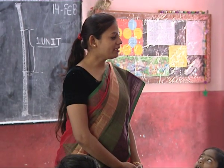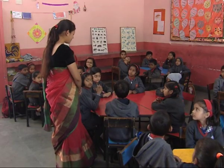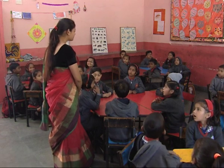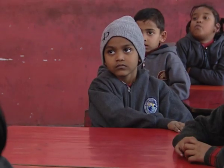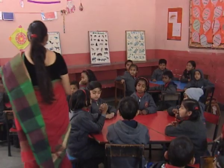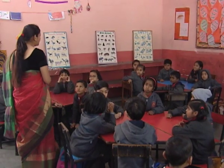Today we will have a table for our class. The teacher asks about a carpenter and what the carpenter needs — the children respond with 'lakdi' (wood) and 'keele' (nails). Lakdi and keel — very good!